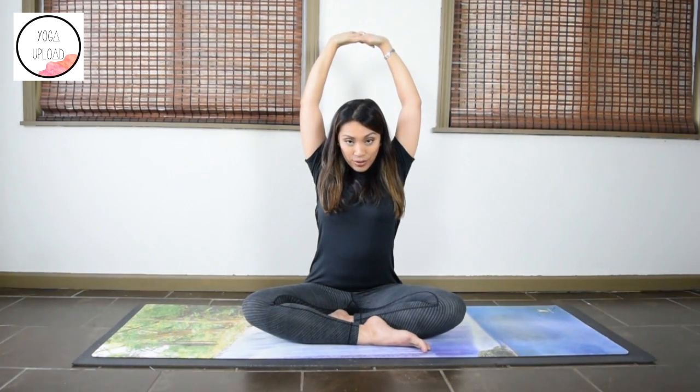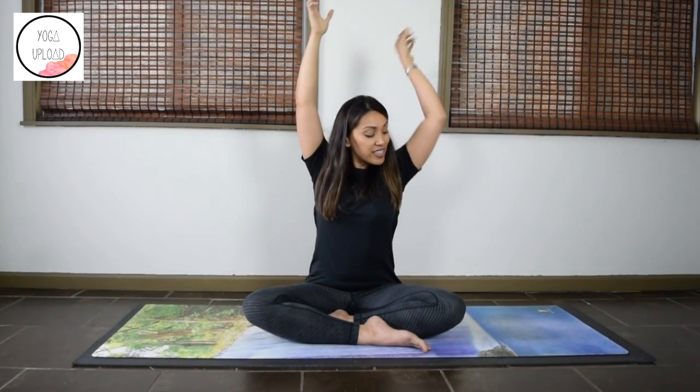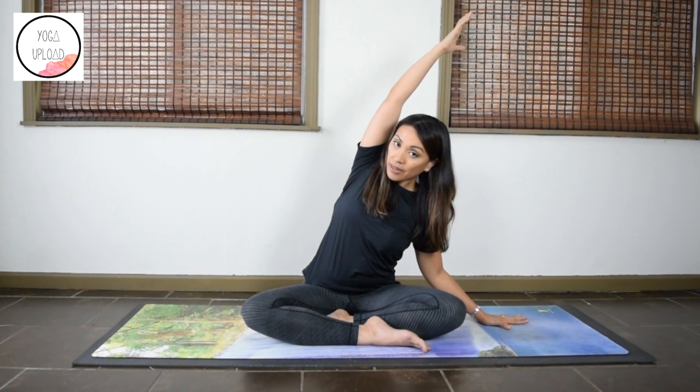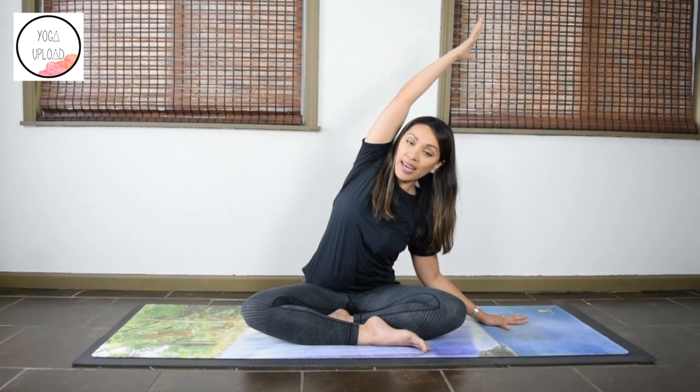Take one last full breath. Lift the chin back up, release interlaced fingers, release your left hand down on the floor. Reach the right arm up, gently fold to the left. Feel that stretch on the right side of your upper body. Keep pressing the right hip down as you reach the right hand away.